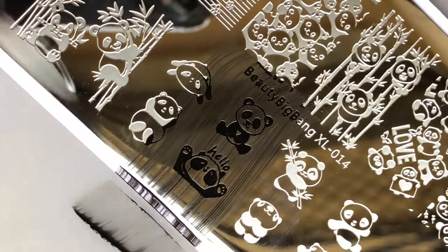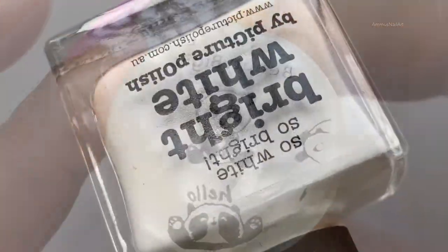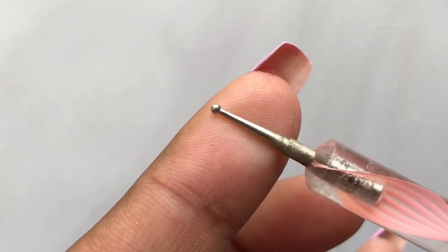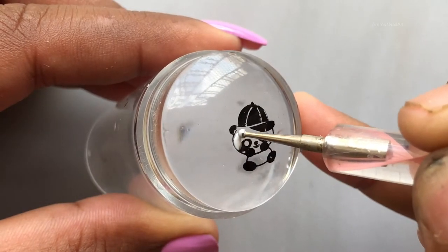As you can see, the stamper picked up the image perfectly fine. Next, I'm going to fill the design with a white polish. We are also going to do a reverse stamping here, so I'm using a dotting tool to fill the image.